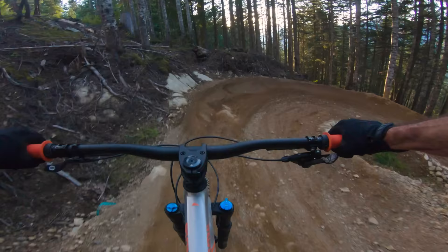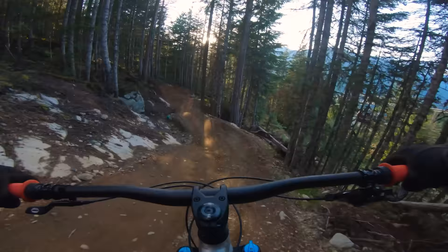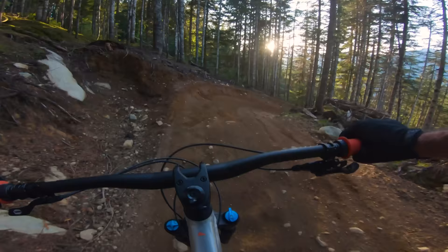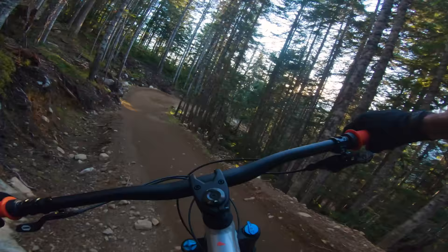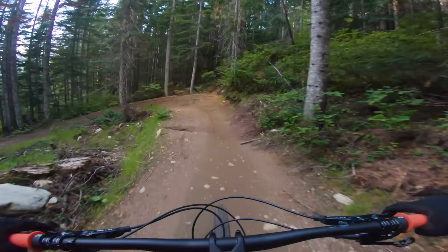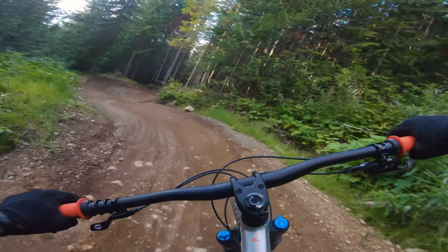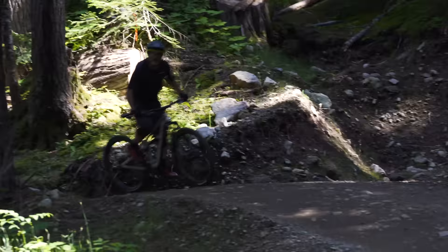The wheels and tires are a surprise — DT Swiss M1900s with aluminum eyelets and 30mm inner width rims, which is exactly what you'd want on a trail bike you're going to take to Whistler and pound on the double blacks. It's got Minion DHR front and rear with EXO casing. Basically this is a pro-spec build knocked down a couple of notches, but it's a need-nothing build — you get all the features and performance you need at about two-thirds of the price, and that's where direct sales comes in.